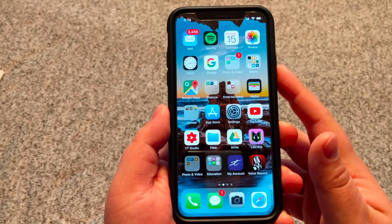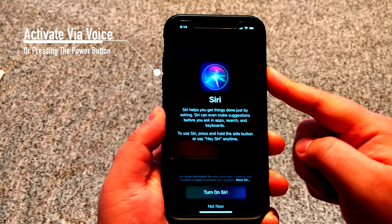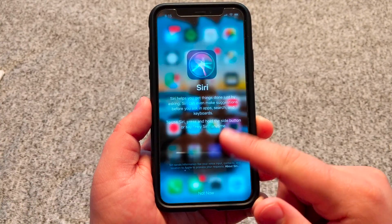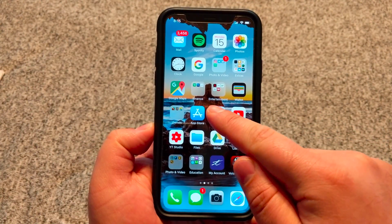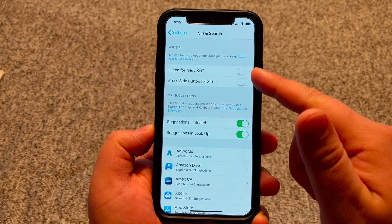Alright, so today I'm going to show you how to activate Siri on your iOS device. The first thing is we unlock our device. I'm using the iPhone X as an example. On the iPhone X, you have to press and hold the power button to activate Siri, or you can say Hey Siri. To use Siri, we have to set it up first.